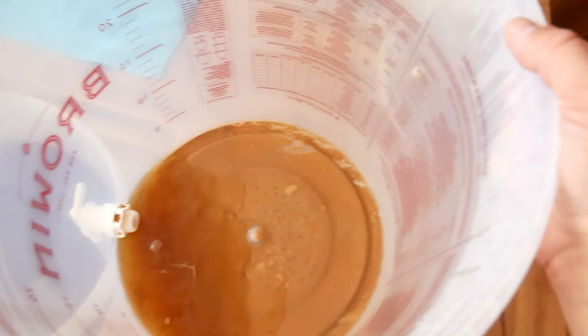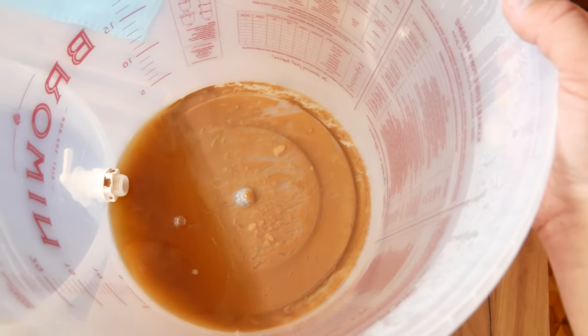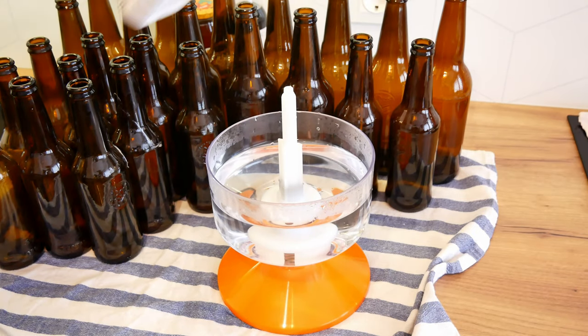As we can see, the rest of the yeast has settled at the bottom of the fermenter, which will make our beer more clear. The beer is now ready for bottling.